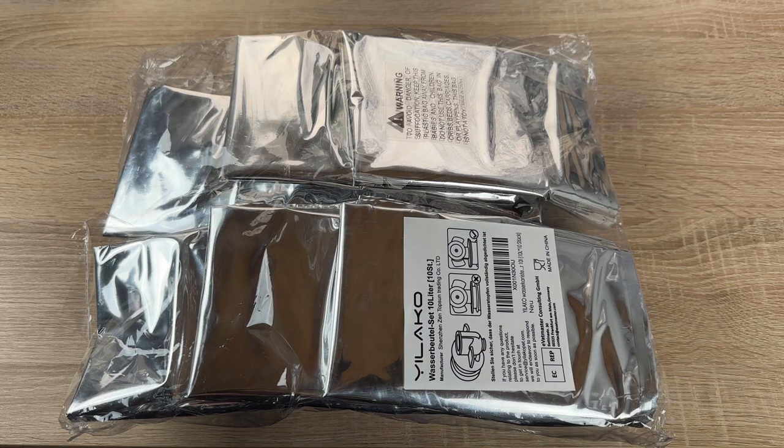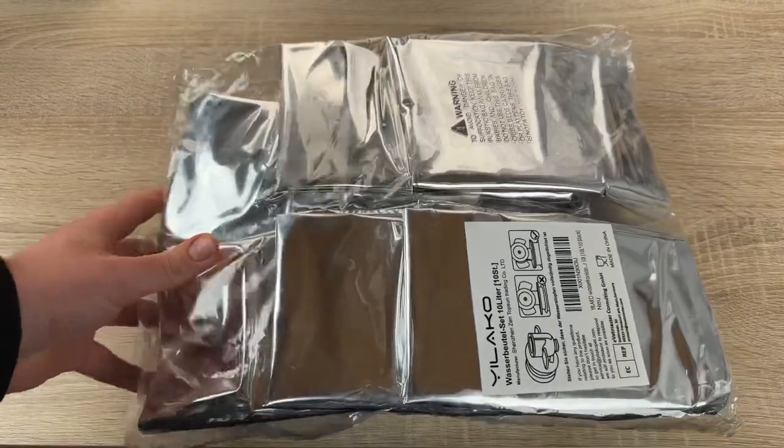Hello, today I'm going to show you an awesome unboxing video by me for you today. Let me introduce you to this product.